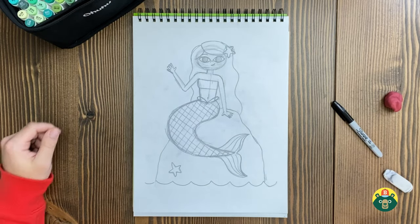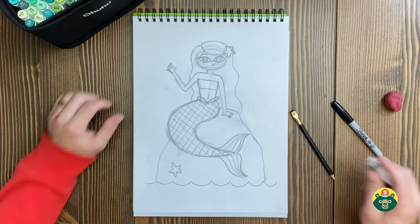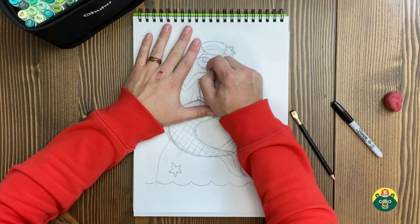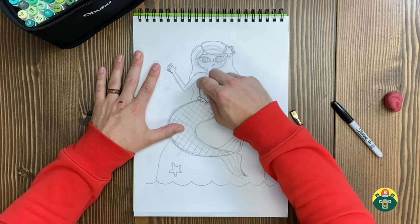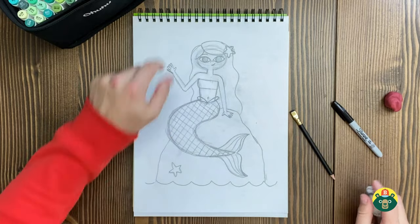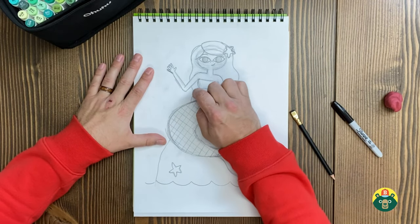Our sketch is looking pretty good — we're ready to move on to the outlining stage. Normally I do this with you but we're running short on time in this episode, so you're going to have to do some outlining and coloring on your own today. No worries, you've got this. Make sure your sketches are cleaned up, erase all the parts you don't plan on outlining, and you should be good to go. Get your pen out, get started, and we'll meet up right after.